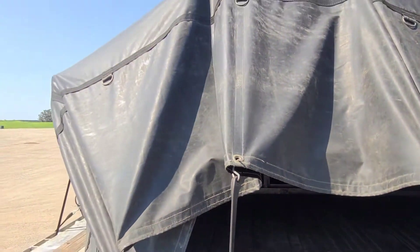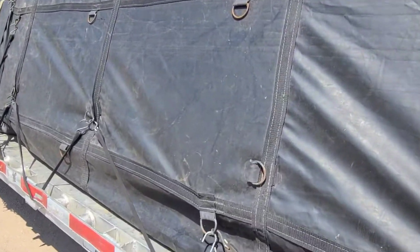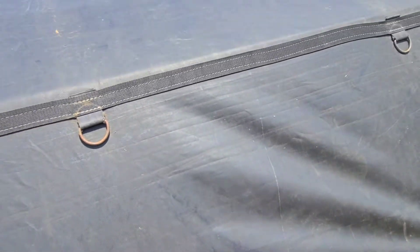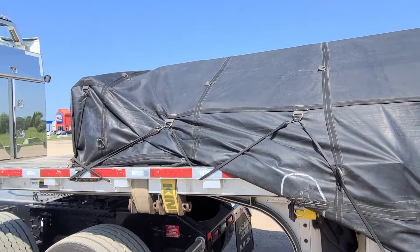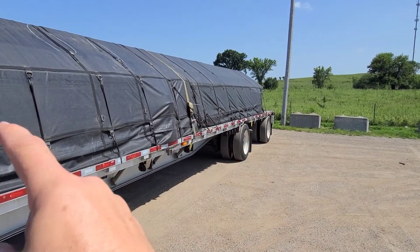So with all that steel on there, it makes a pretty sizable load. But what's deceptive about it is that you look here at this side and right here, there's nothing in there. It's empty from here to here. And then we have about three foot on the top that makes up the rest of the load. And we tarp it all the way up here to the front. See the other side - you can see that is only about three foot high all the way to the back there. This part underneath here is just all air.